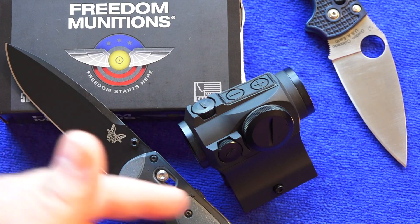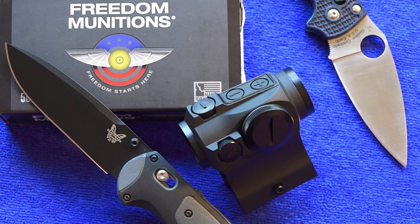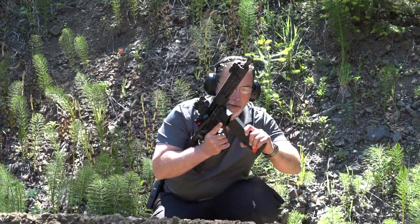That's very good to know — if you don't like this mount, you can get a different mount for it made by American Defense Manufacturing or other manufacturers.